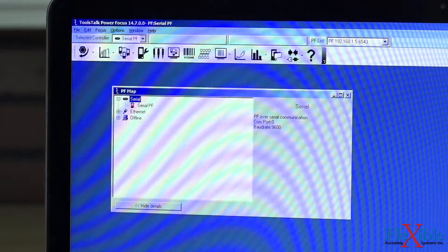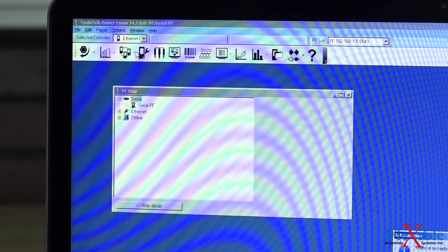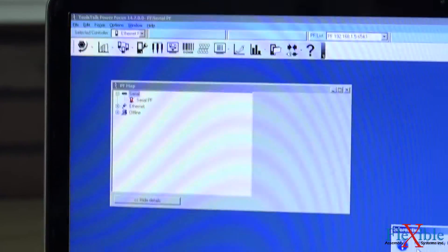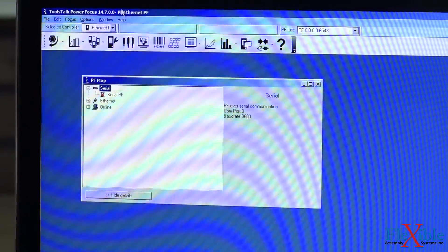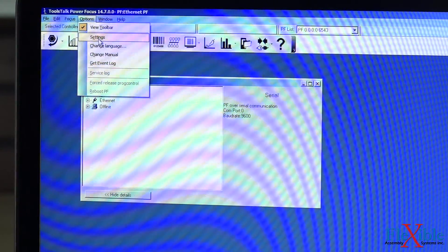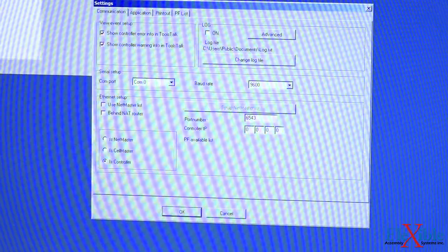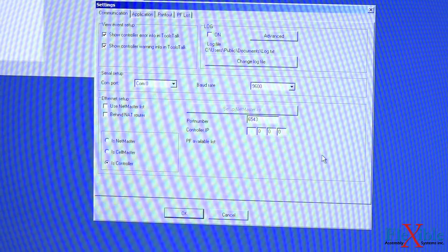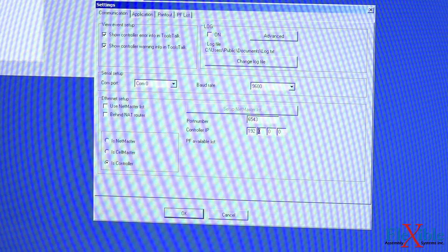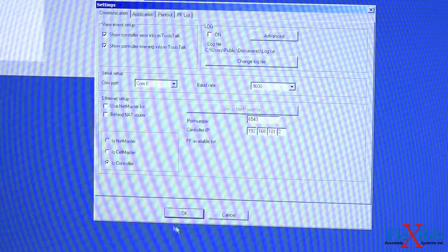In ToolsTalk PowerFocus now, we'll go to this top bar up here. Where it says Selected Controller, we will select Ethernet PowerFocus. It tells us that there is no reply from the Ethernet. That's because we haven't changed the settings within the PowerFocus software. By going under the Options tab, we can go into Settings. Here we see a field that says Controller IP. We'll change this value to the value that we put onto our controller, which was 192.168.101.2. Hit OK.